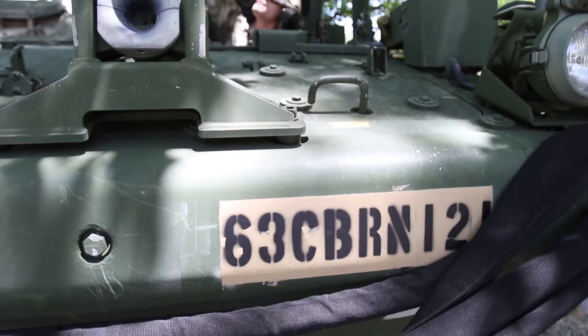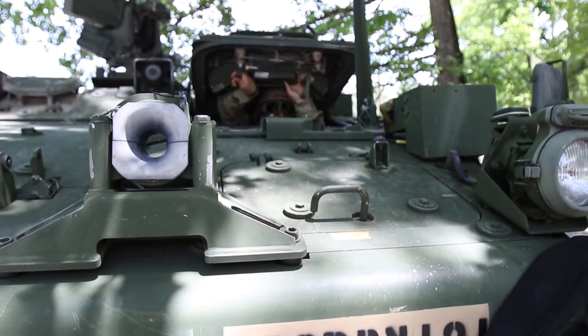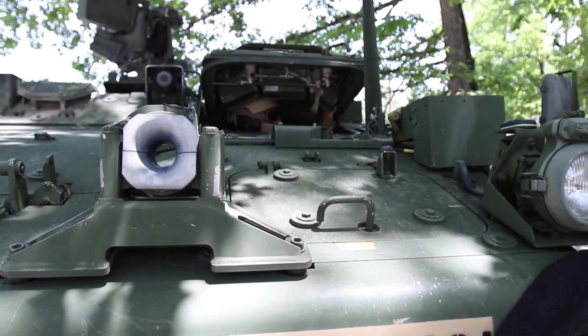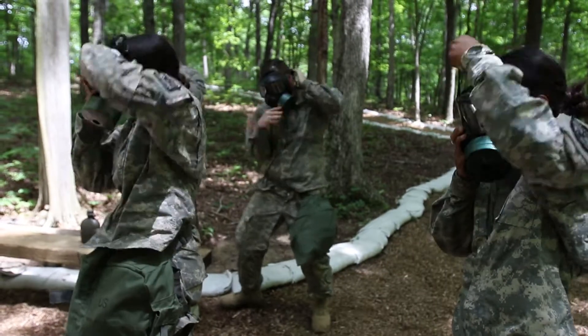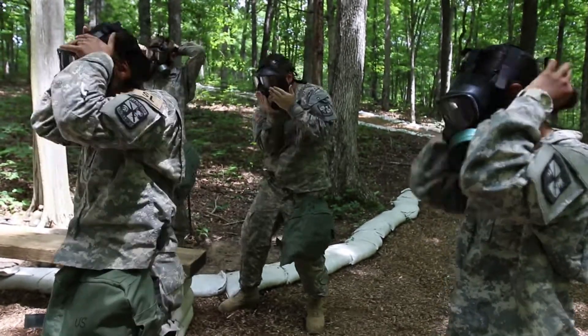We talked to Staff Sergeant Chester Lohmann about what CBRN is and how it benefits the cadets. CBRN stands for Chemical, Biological, Radiological, and Nuclear. The training set up here is the same training done annually for the Army.